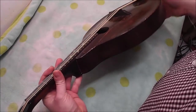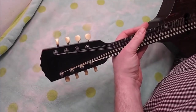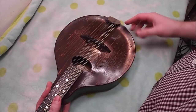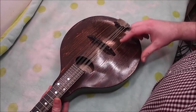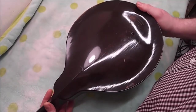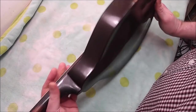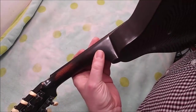Just like a regular A model except it's got no binding, no side dot markers, there's no Gibson logo on the headstock, and the top wood is perhaps a step down from their top of the line instruments — still pretty good though. The back seems to be made out of birch.